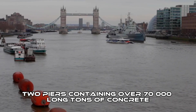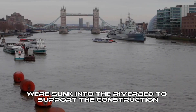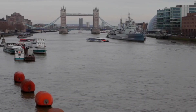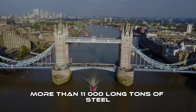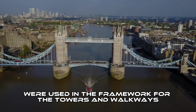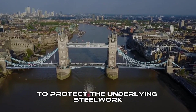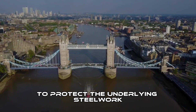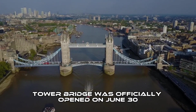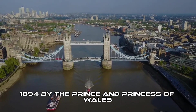Two piers, containing over 70,000 long tons of concrete, were sunk into the riverbed to support the construction. More than 11,000 long tons of steel were used in the framework for the towers and walkways, which were then clad in Cornish granite and Portland stone to protect the underlying steelwork. Tower Bridge was officially opened on June 30, 1894 by the Prince and Princess of Wales.